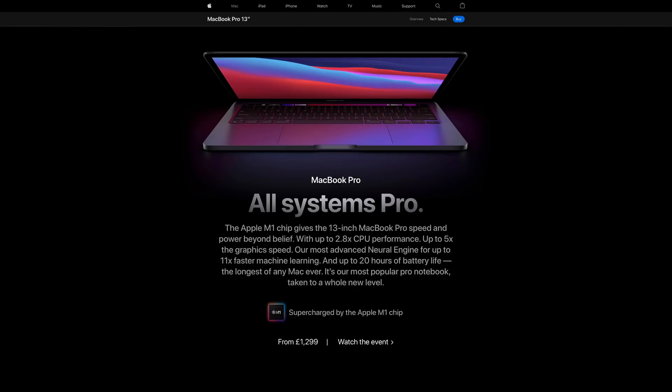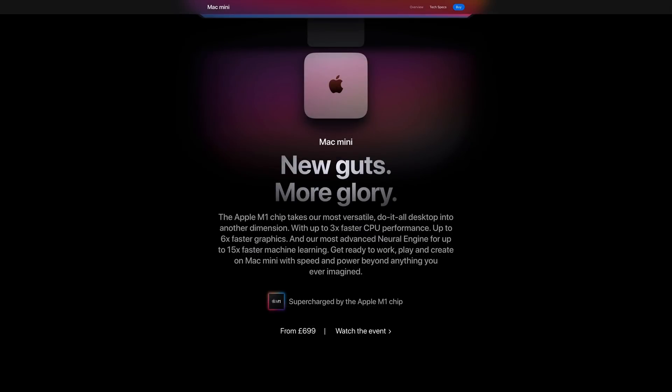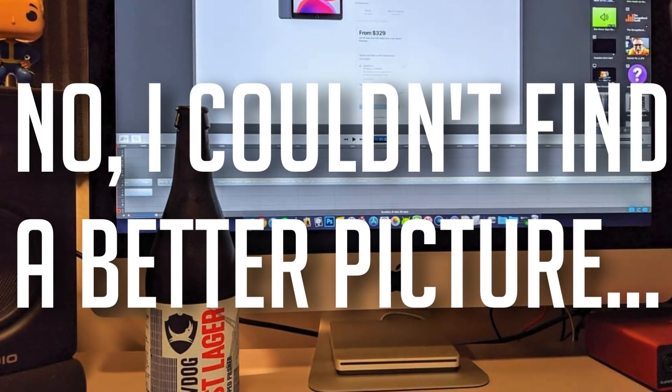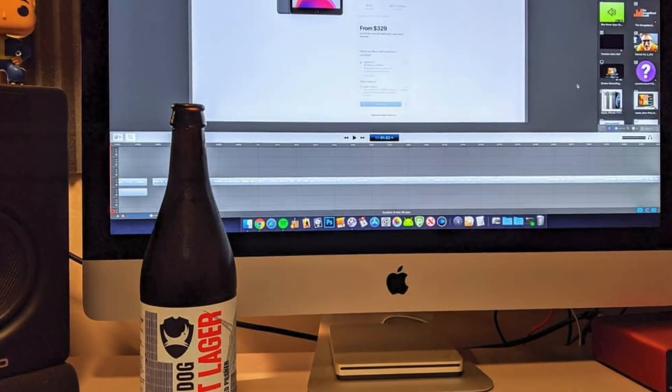So a bit of background. Of the three Mac models that you can currently get that feature the M1 chip — the 13-inch MacBook Pro, the 13-inch MacBook Air, and the Mac Mini — the Mini made the most sense for me. It's replacing my old 27-inch iMac from 2015, so I'm used to the lack of portability, and this way I got to choose my own monitor.